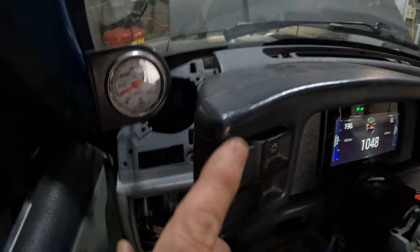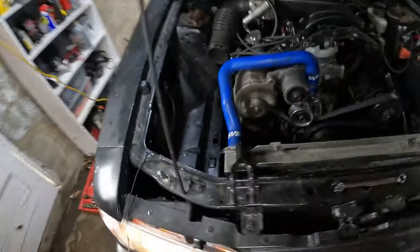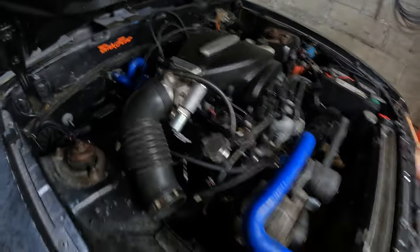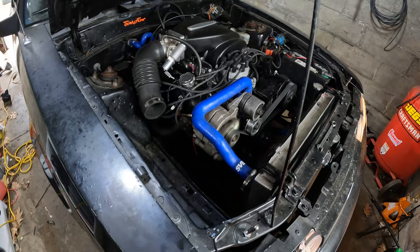That might help. See a couple revs here. Not bad.